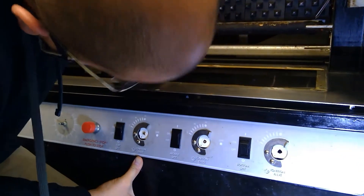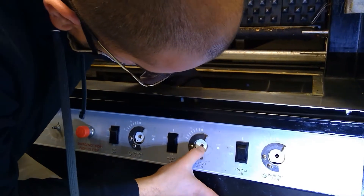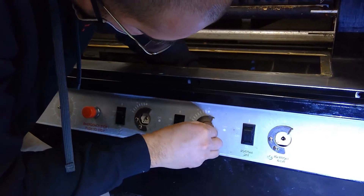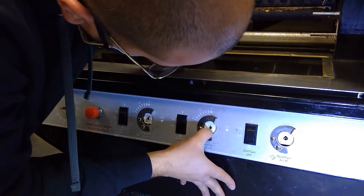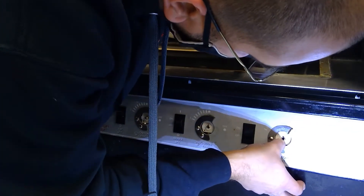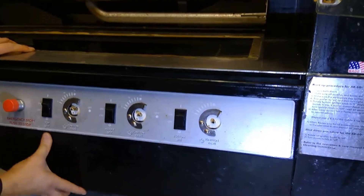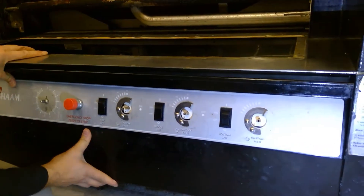Line them up one at a time and take your time — these things crack super easily. Once you get them lined up, that middle one was slightly off so I just turned it the slightest amount. Now the third one — they're all in. I can push it back now. We're all good, nothing broke.